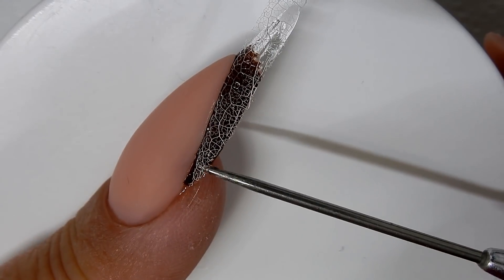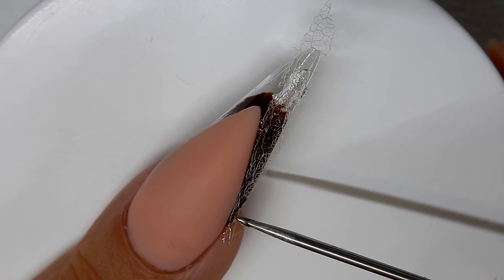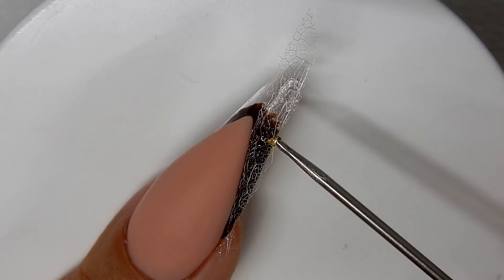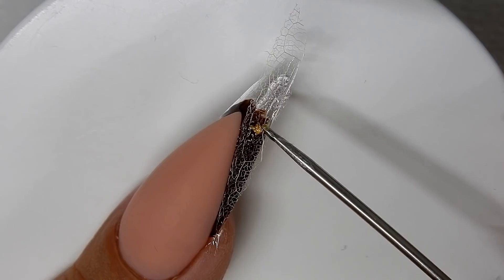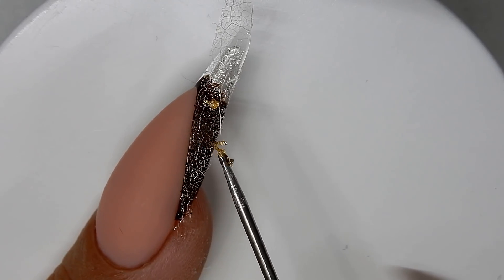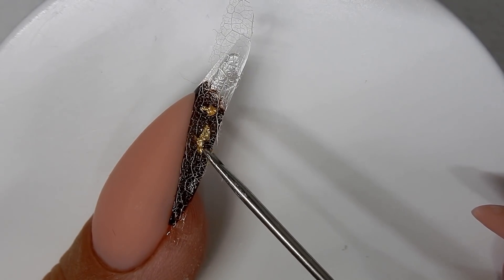I have to add a little bit of gel right in that area to hold that leaf down — it's kind of popping up. Now I'm going to add a little bit of gold leaf in spots on the nail. It's not cured yet from me adding the clear builder gel on there to act as glue for the leaf. The skeleton leaf allows the gel to come through it, and that's what's holding the foil on.